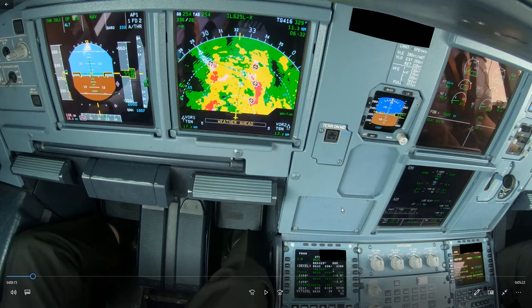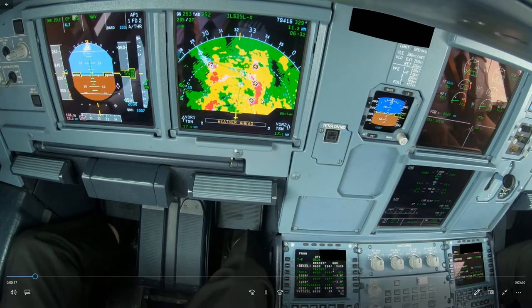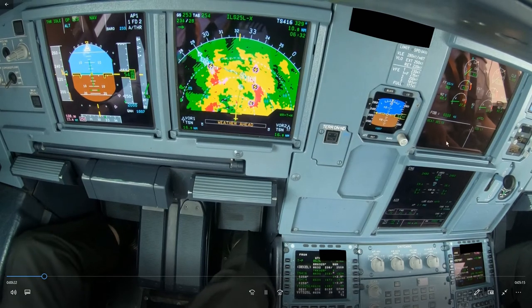Anytime you're heavy, you have to be careful not to overspeed the flaps, because the margin between VFE next and S-speed is quite small. Especially if there's turbulence, this could be an issue — and you can see on the display we are flying through some weather and there will indeed be some turbulence. So if we are high on profile like this, especially when heavy, you should really fix that right now — but the speed brake is not selected, which is not correct.